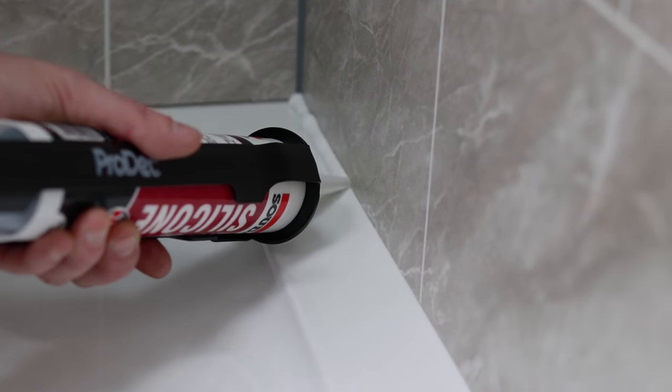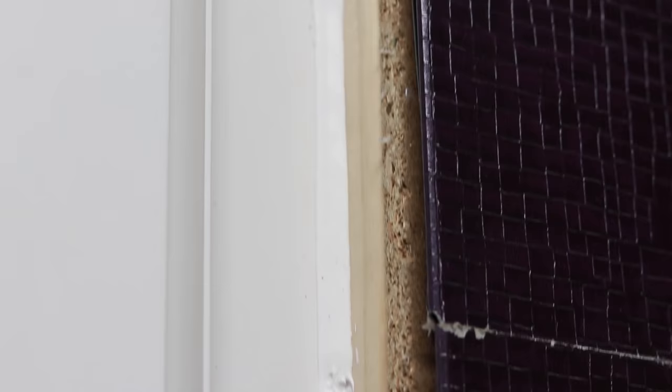Today I'm going to reveal to you a tool which is going to make you silicone like a pro. It'll go from looking real nasty like this to looking a beautiful finish like this. Now not many people know about this, so once you know you can always achieve the best results.